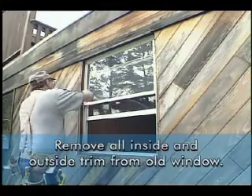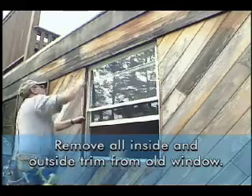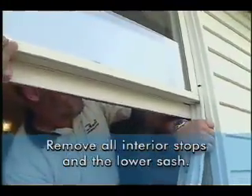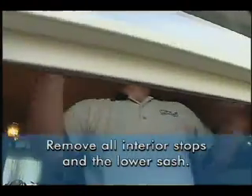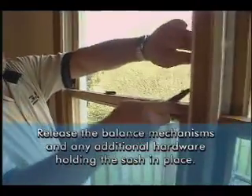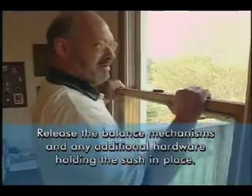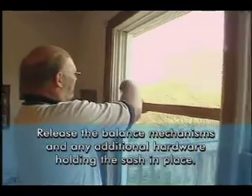Now remove the old window. Begin by removing the old trim on both the inside and outside, then remove the lower sash — this can be done with several different tools. You will need to remove any interior stops that retain the bottom sash. Now release any balance mechanisms. Next, remove the parting beads, vinyl liners, or metal parting stops holding the top sash in place, then release those balance mechanisms as well.